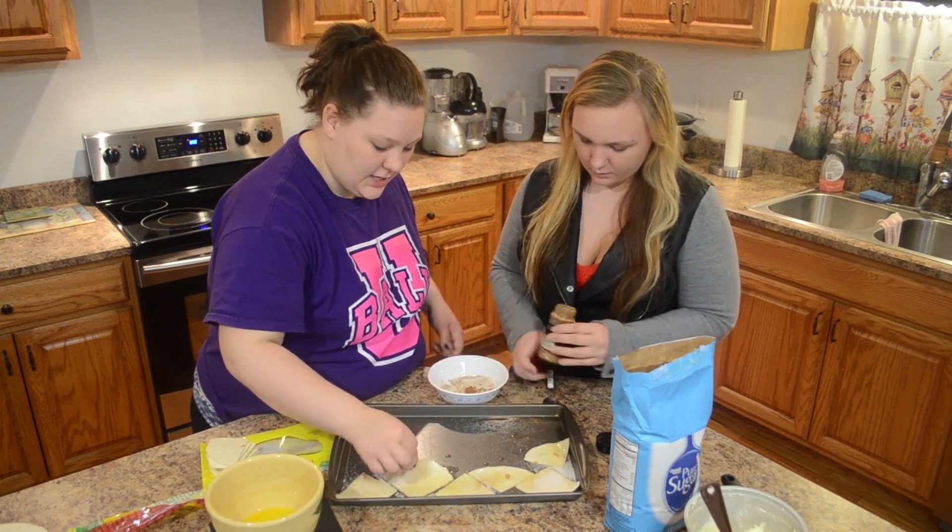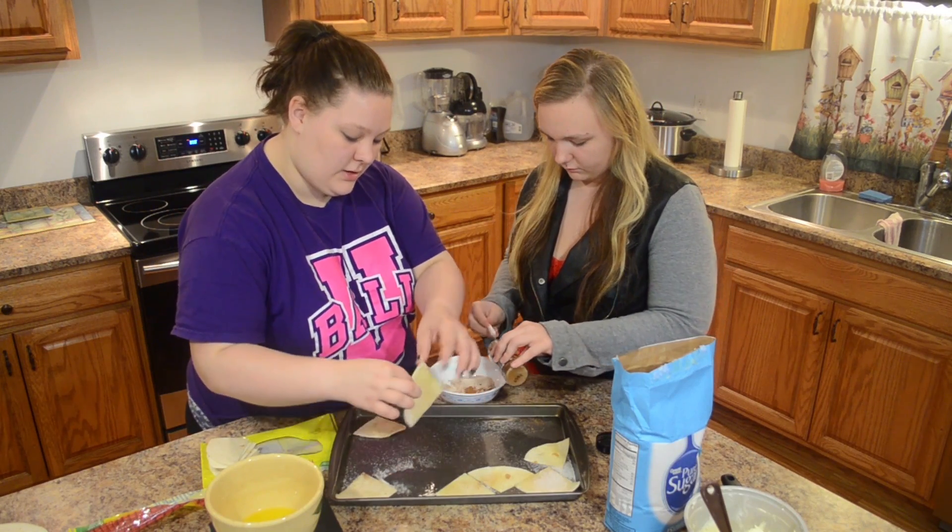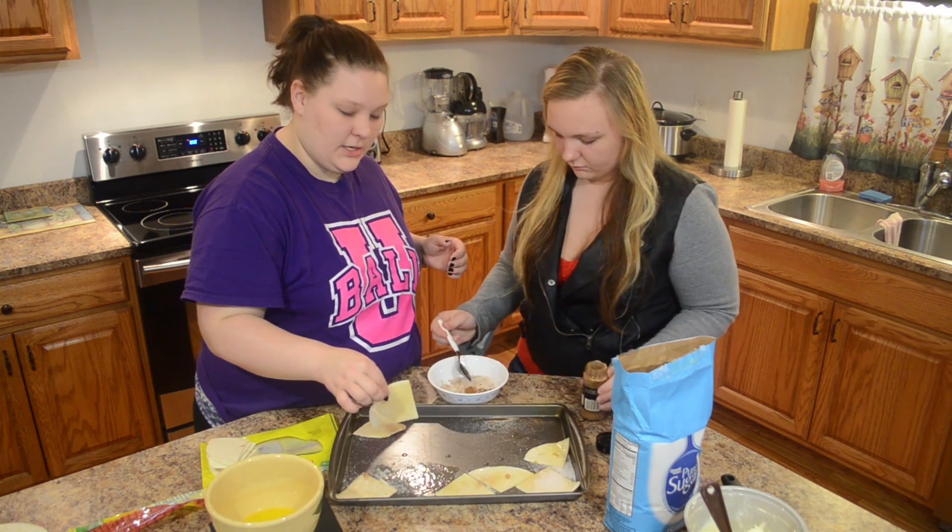So you want to take your tortilla that's already covered in butter and put it in the cinnamon sugar.